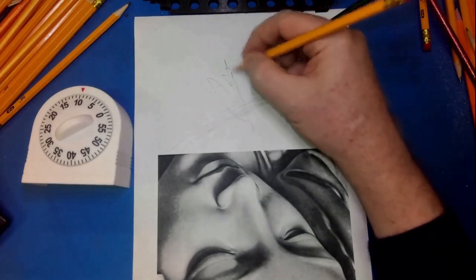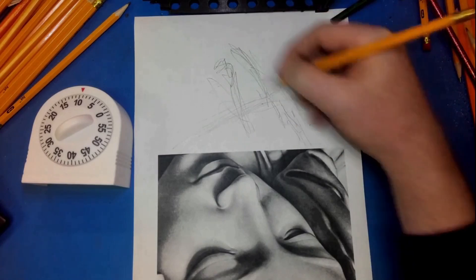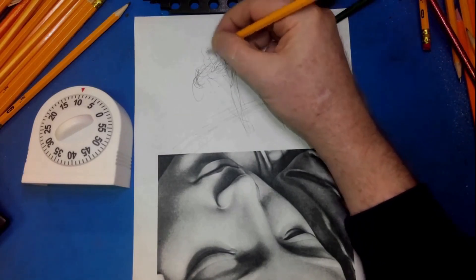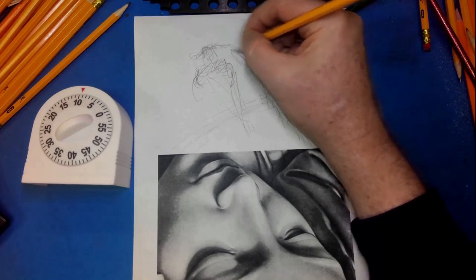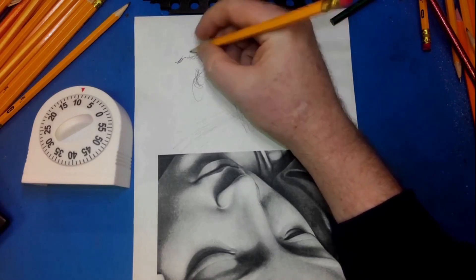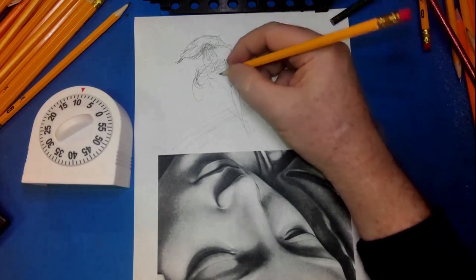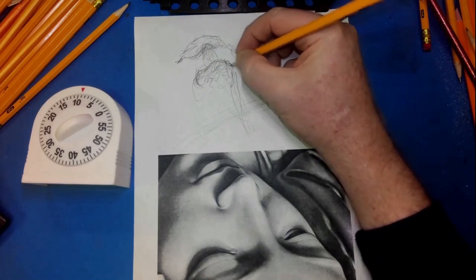This is not a Da Vinci. This is by Michelangelo, and this is the face of Mary, Jesus' mother. She's looking down at Jesus and he's in her lap — she's been taken down from the cross. This right here is that sculpture, but it's a close-up of her face. I'm going to try to draw it upside down and time myself for about 10 minutes.